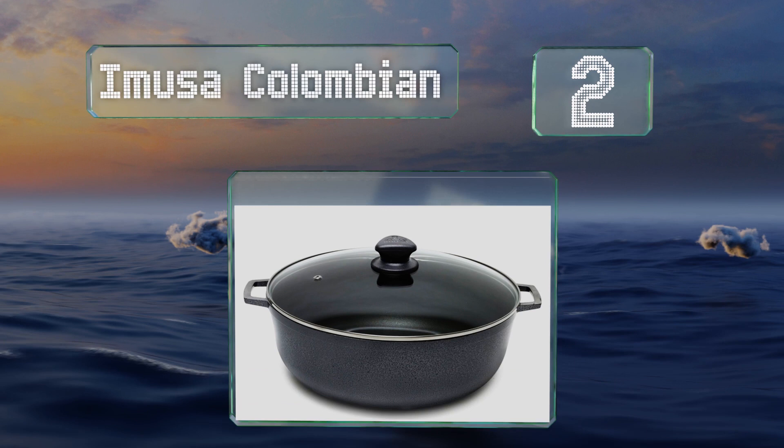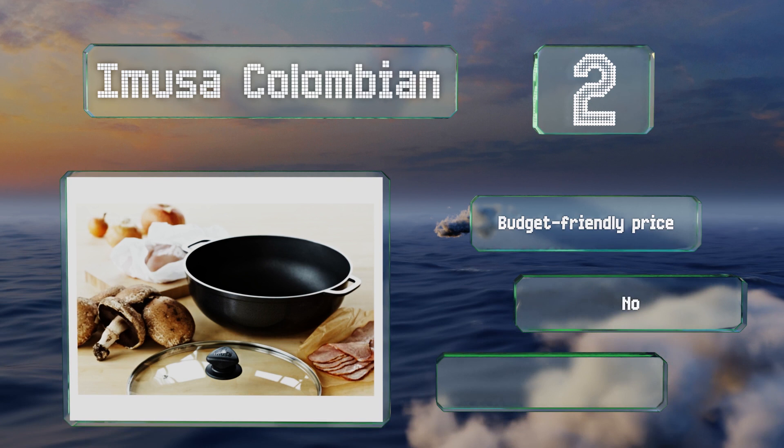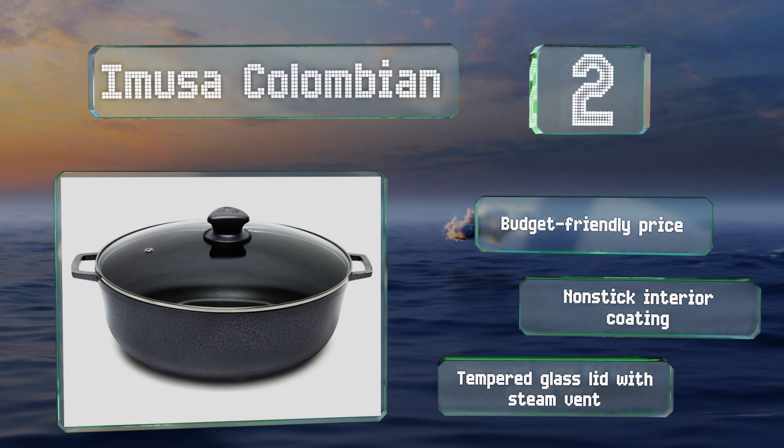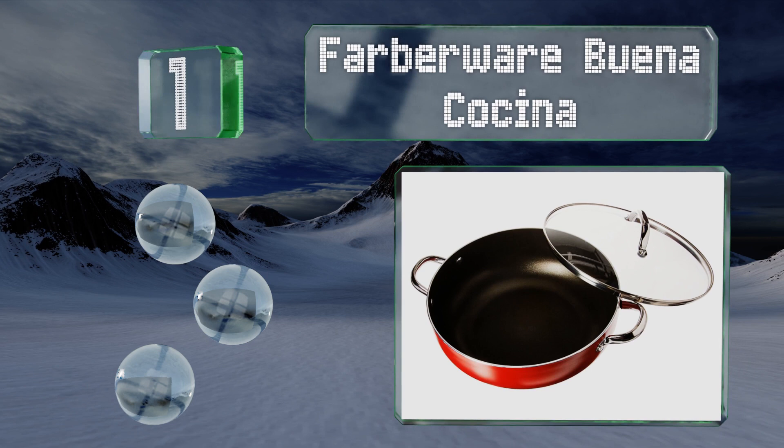At number two, featuring an attractive charcoal-colored hammered porcelain finish, the IMUSA Colombian is equal parts form and function. The two side handles make it easy to carry from stovetop to table, and its 4.8-quart size is perfect for a small family. It comes in at a budget-friendly price with a non-stick interior coating and a tempered glass lid with a steam vent.